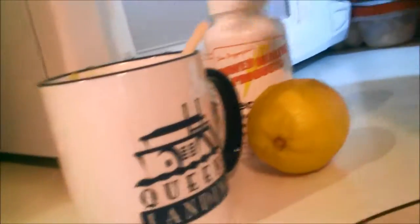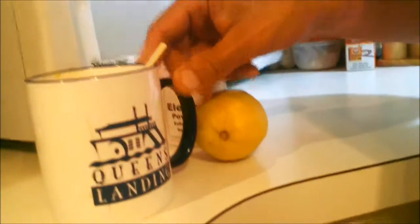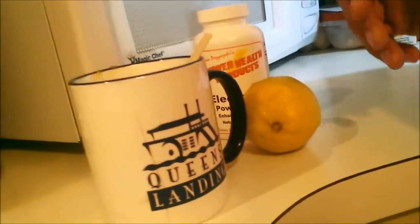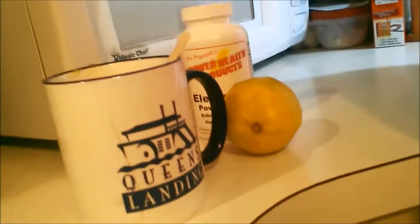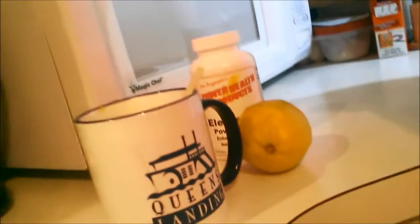First thing you want to do is take water from the Brita filter — pour at least 8 ounces and microwave it for about 30 to 35 seconds. That brings it to room temperature, which is what you want. You don't want to throw cold water into the body; it puts a shock on it.